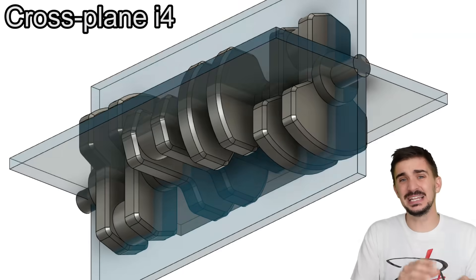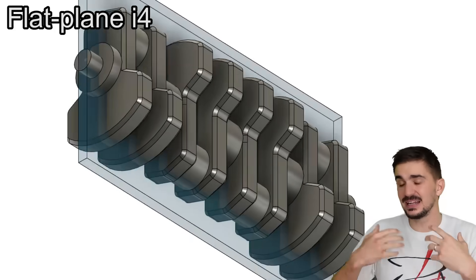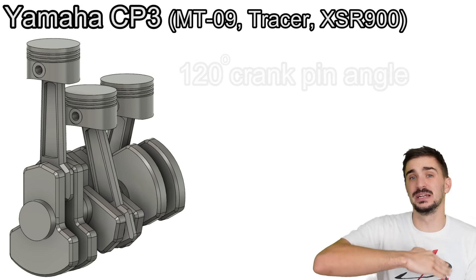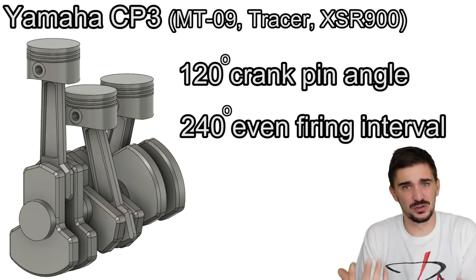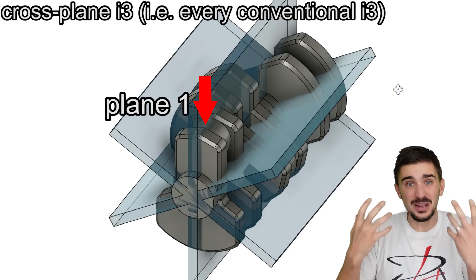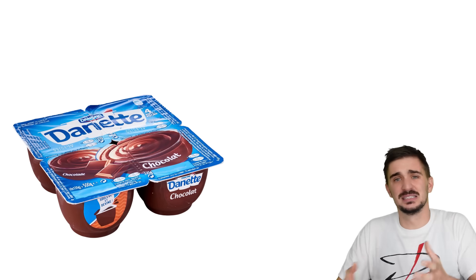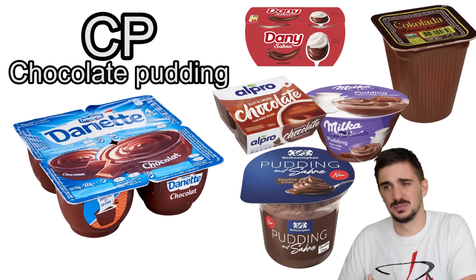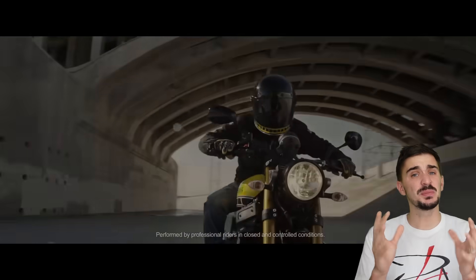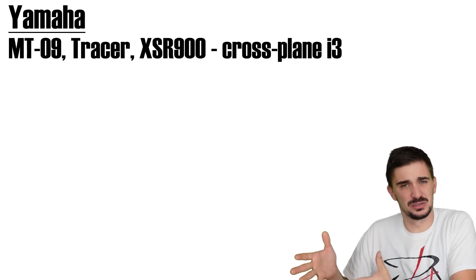Now, calling an Inline 4 cross-plane definitely makes sense because all the other Inline 4s are flat-plane — all their crankpins lie in one single plane. But an Inline 3 is cross-plane by design. Yamaha's CP3 engine is just like any other Inline 3 out there: it has 120 degrees of separation between the crankpins and an even firing interval. Calling an Inline 3 cross-plane is redundant because the three planes in which the three crankpins lie cross each other anyway. It's the very nature of the traditional design of this engine to be cross-plane. Calling an Inline 3 cross-plane is like calling chocolate pudding CP chocolate pudding to distinguish it from other chocolate puddings on the market — redundant, because chocolate pudding is chocolate pudding by its very nature.